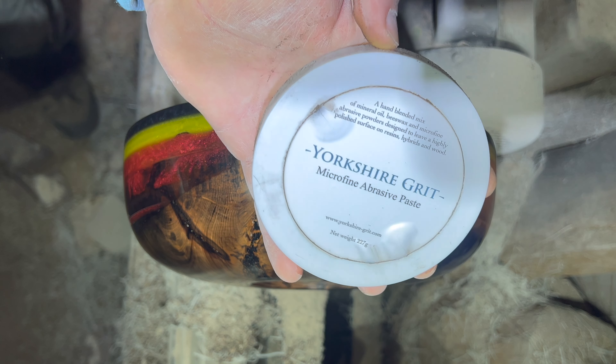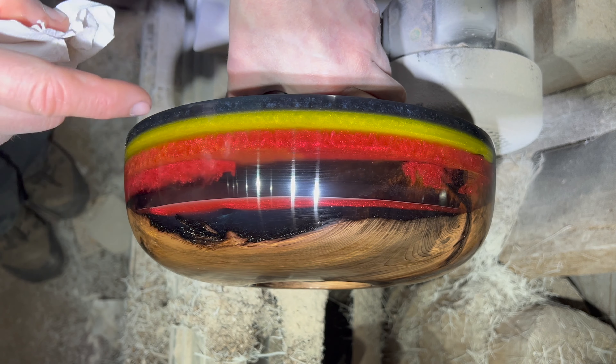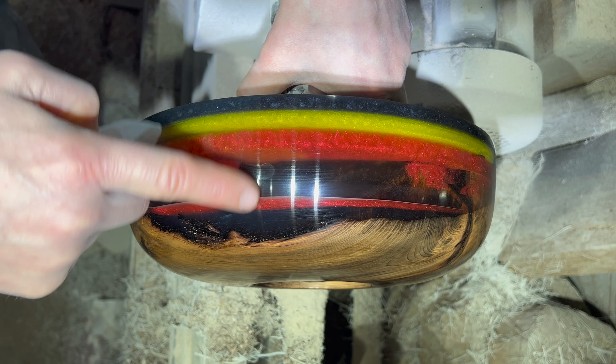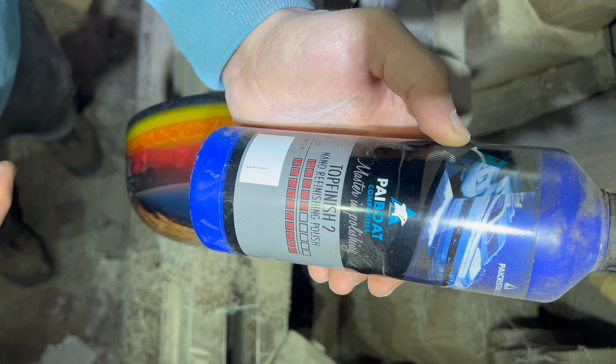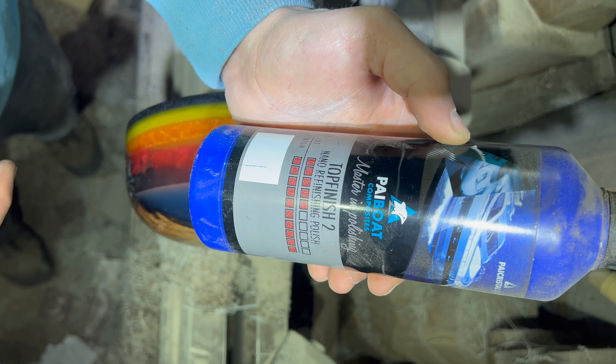Apply some of the ultra fine now. That's looking pretty clear at the moment but there's still a lot of tiny lines and some residue of the Yorkshire Grit. Top Coat 2 nano finishing polish - apply it with a nice soft bit of cotton, it's got nano abrasives in it. I'm going to crack on with that next, then we turn it around and start doing the hollowing, because that is working rather well. I'm interested to see what happens when I dig the bowl out - you'll be able to see through it and should be able to see this a lot clearer as well.